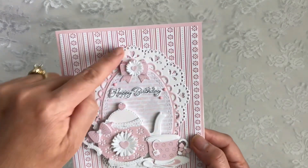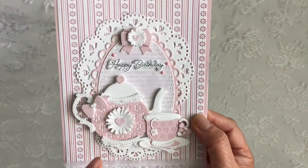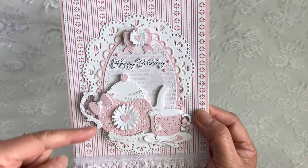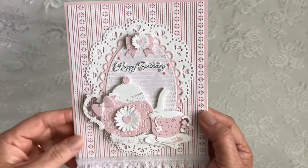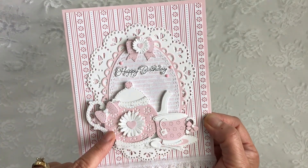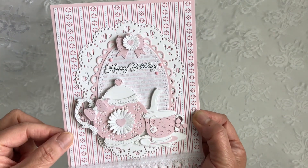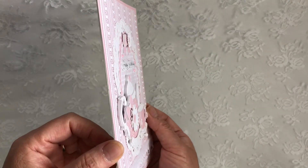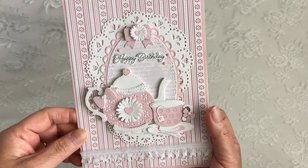This is where I used the large doily die in the background, and then I used the medium one down here. I cut it about in half so it doesn't go all the way around. And this is where I used my teapot die. The teapot and the teacup are popped up on two millimeters of foam.